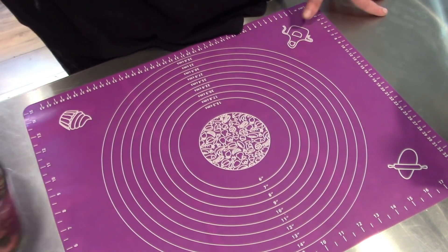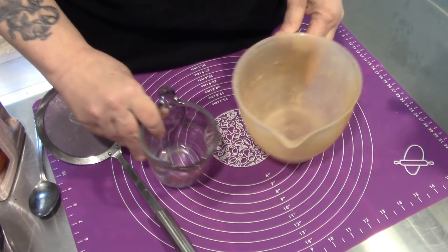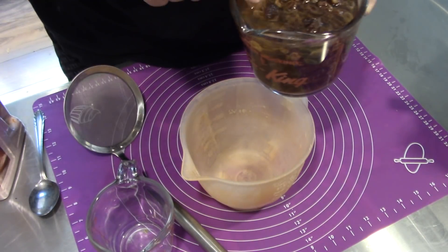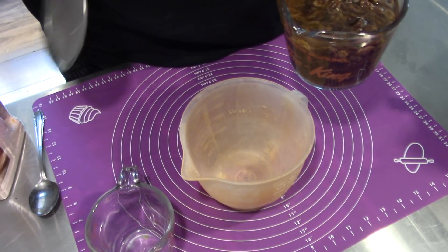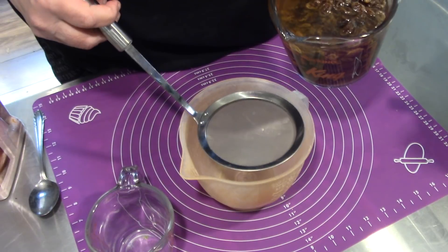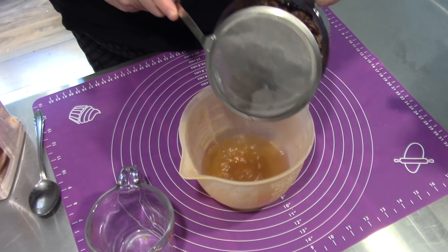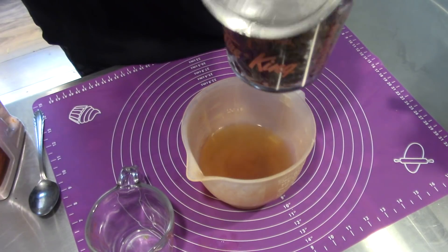I've gone ahead and put two cups of raisins and covered them in boiling water to plump them. Now I'm going to take the hot — it's not boiling anymore, but it's still hot. Be careful with the temperature of your liquids, folks. It can kill the yeast if it's too hot. So I'm going to strain this hot sweet raisin water off the raisins.